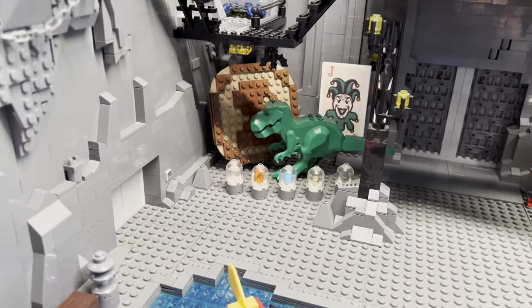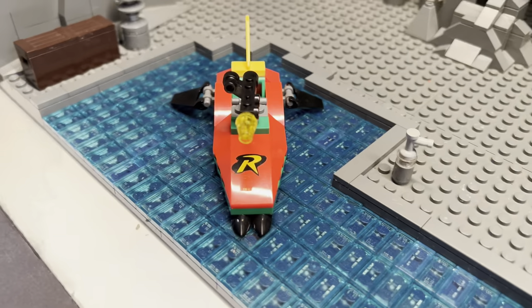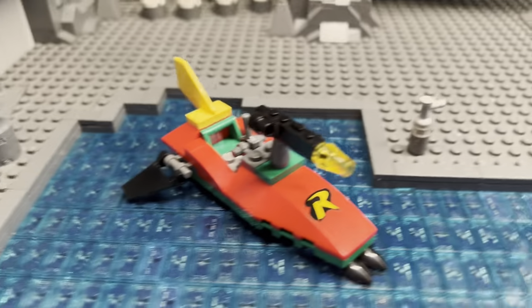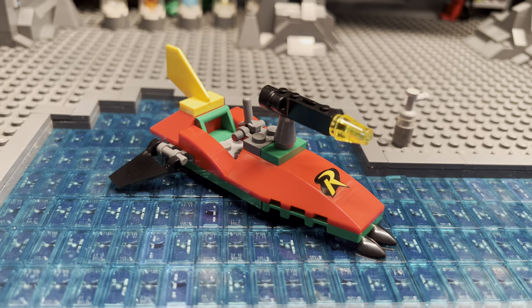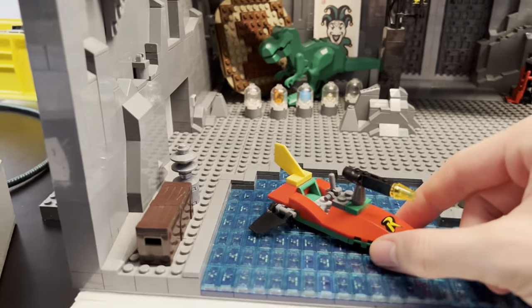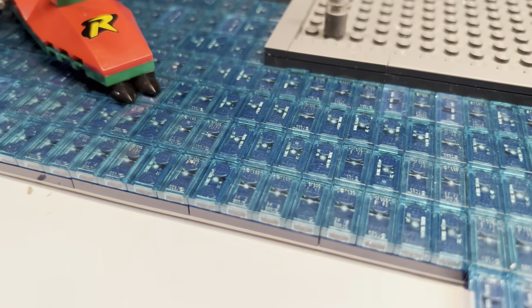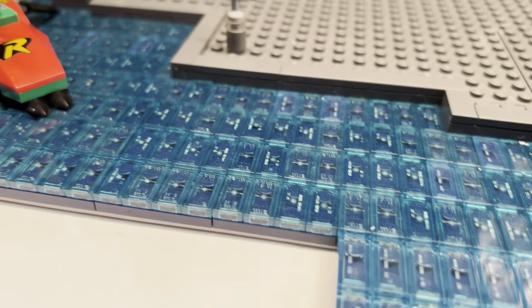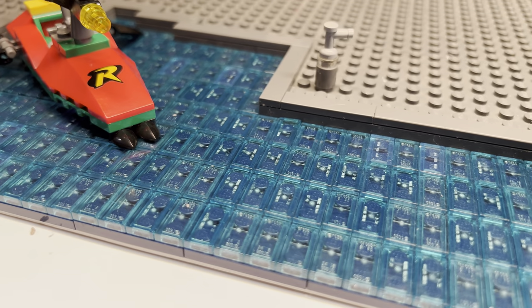Anyway, that's the trophy area. And right here we have Robin's little — what do we call this thing? Little tiny speed boat. Little skiff. So he parks it right there. I kind of updated the water as well — I used to just have studs on top of water, and I upgraded it to be this kind of tiled, smooth water, and I think it looks a lot better.